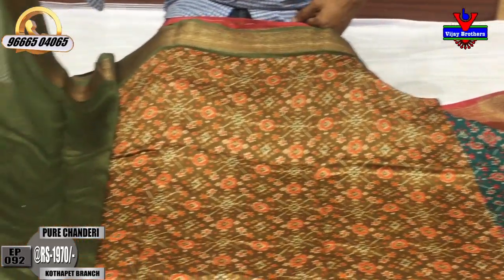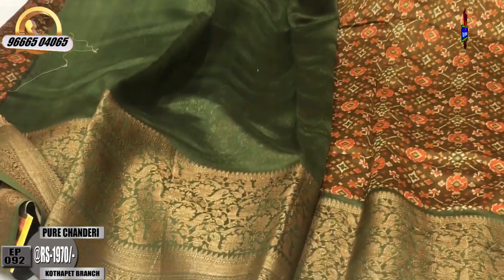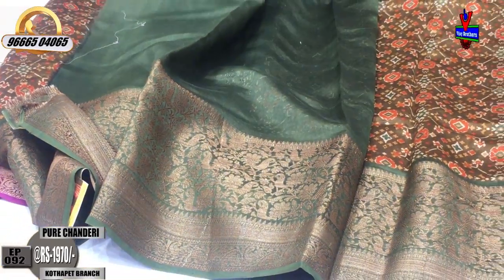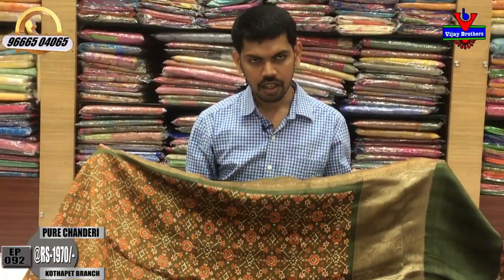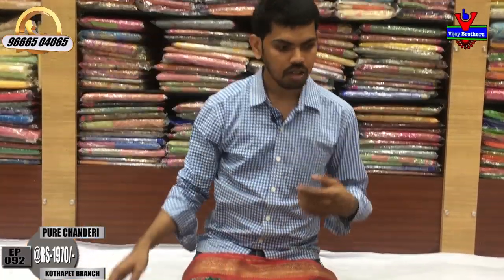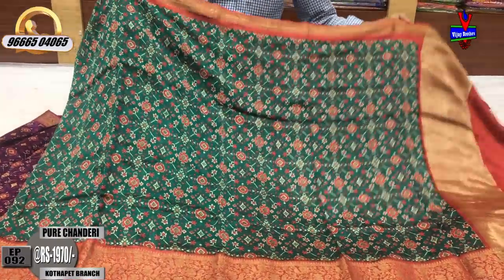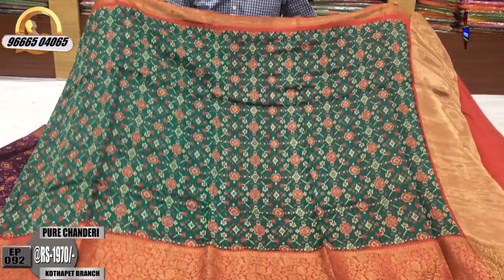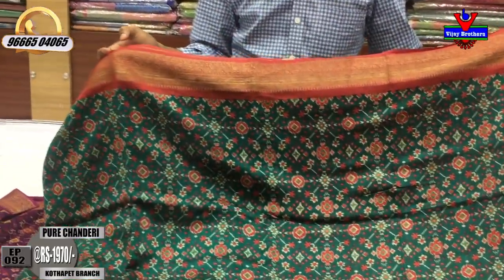I will take the design of the blouse with a plain blouse. The cost is only ₹1970. I have an emerald green color combination and maroon color combination with an emerald green design.